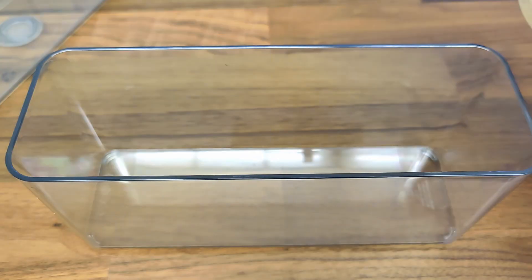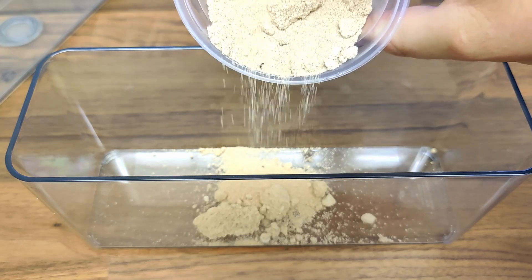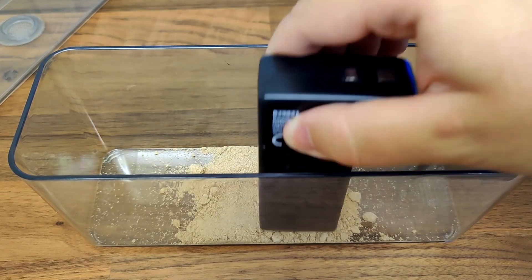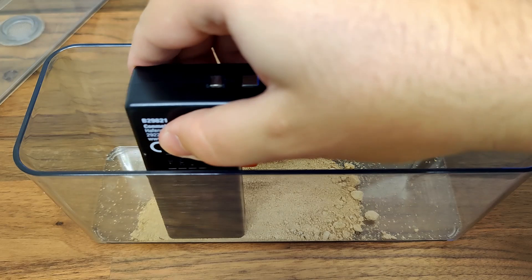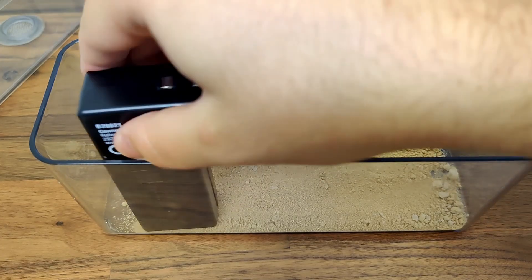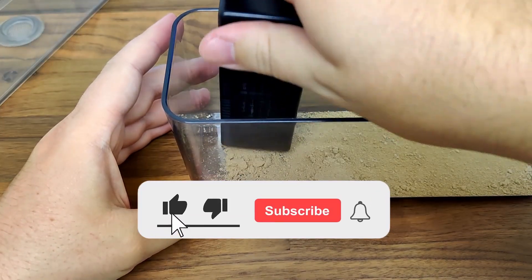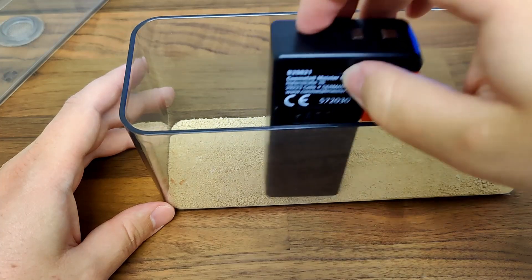The next step I take, while completely optional, does help the ants to feel at home. I add some terrarium sand and distribute it evenly across the bottom of the container. Make sure the sand layer is no thicker than a couple of millimetres, otherwise the ants will dig under it and you won't be able to observe them as clearly. If you find this video helpful or enjoyable, make sure to hit that like button to help me with the YouTube algorithm and let it show it to even more ant keepers that need help. And of course, subscribe for more Ants Vienna videos.